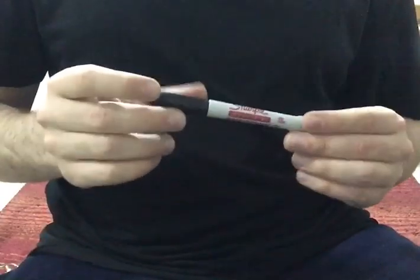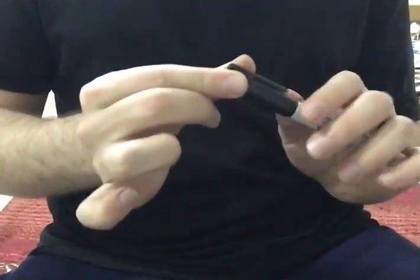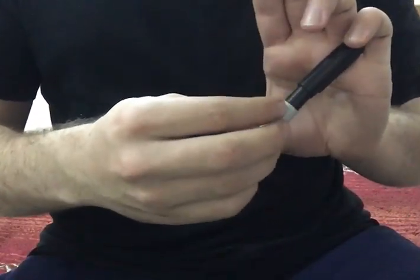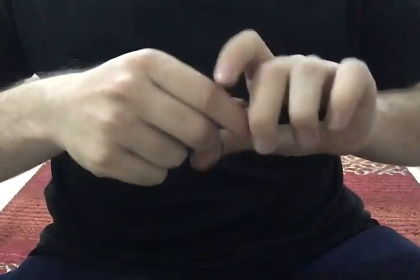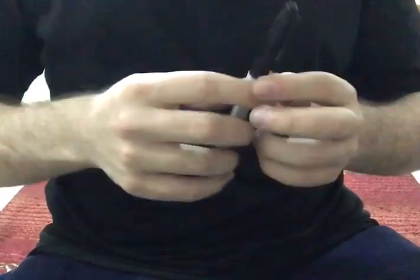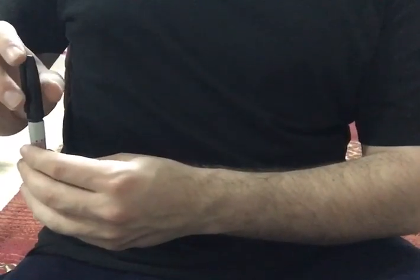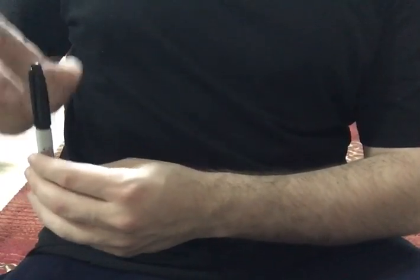Now you start the trick by having the sharpie halfway capped. You don't want it all the way capped because then it's going to be so hard to uncap it. You want it just halfway capped — don't push it all the way, you want to be able to remove it easily.